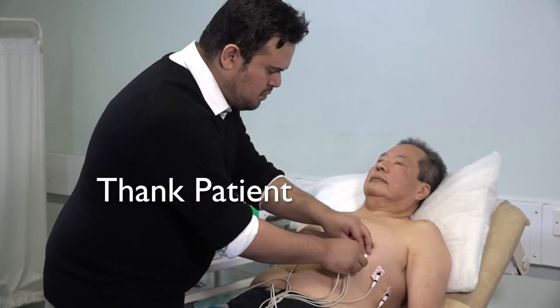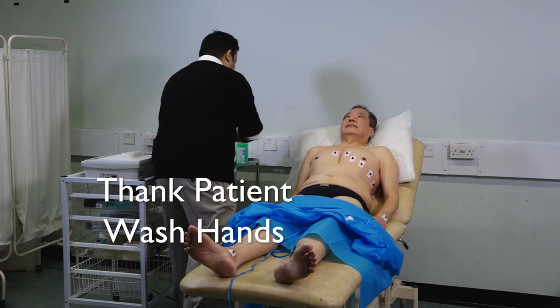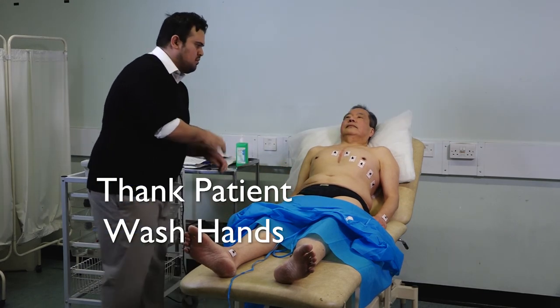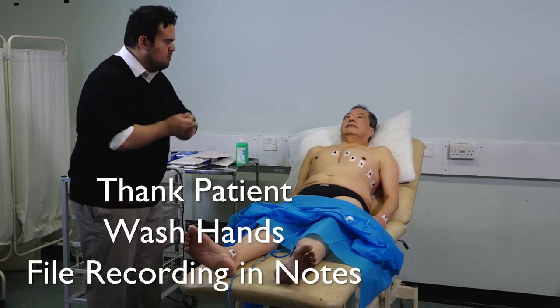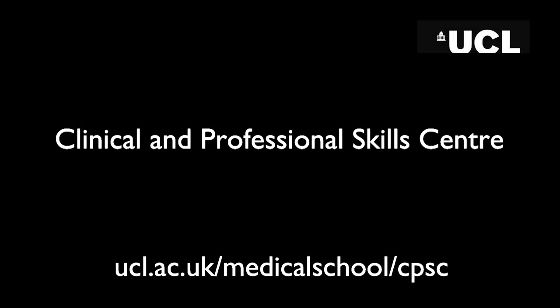Thank the patient for their cooperation and offer to help them get dressed. Wash your hands and file the recording in the patient's notes.